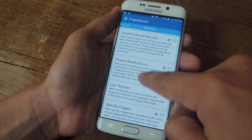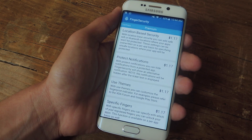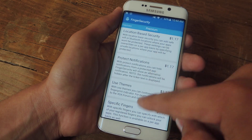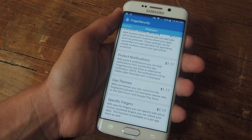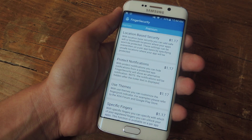We can skip themes and go into the features you can purchase, since themes is one of them. Everything costs $1.17 each — there's Location-Based Security, Protect Notifications, Use Themes, and Specific Fingers. Those are all viable options you can purchase for $1.17 each.